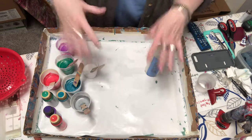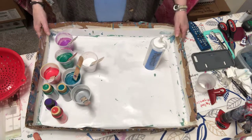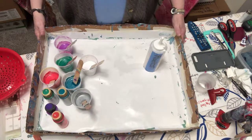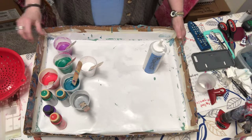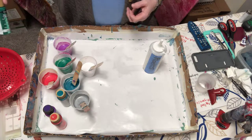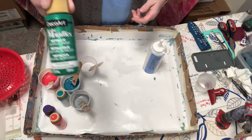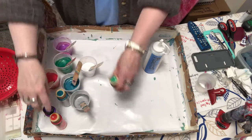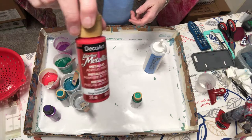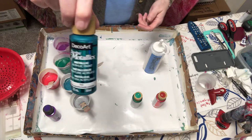Hey there, hello! This is Sharon with Spare Time Art Design. I'm going to be doing another metallic pour because I love metallics. Let me show you really quick what colors I'm going to be using — there's really no rhyme or reason, I just picked the brightest metallic colors I could find. I have crystal green DecoArt metallic, festive red DecoArt metallic, and teal DecoArt metallic.